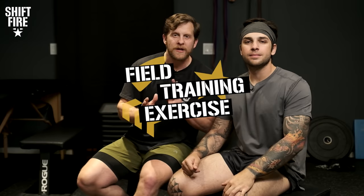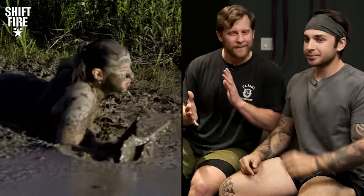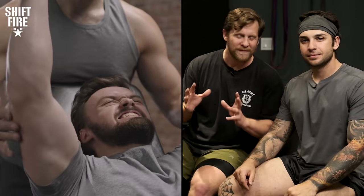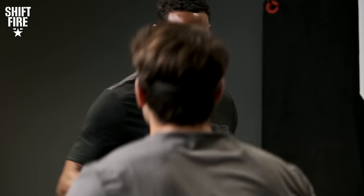Good to be back with you. Welcome to an episode of FTX, or Field Training Exercise, where we get out there and we explore and we train and we sweat sometimes. We never know what to expect. Today we're expecting some form of sweatiness, some form of physical exercise. We don't know exactly what it is, but we got somebody coming up the stairs right now — Ryan!